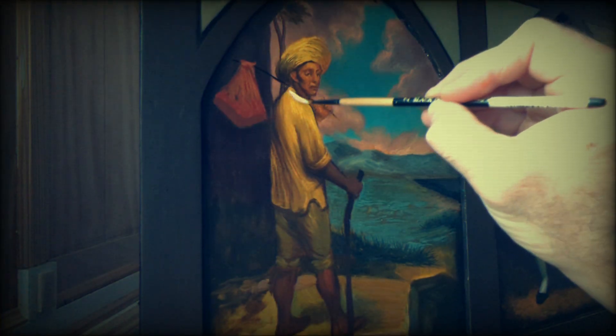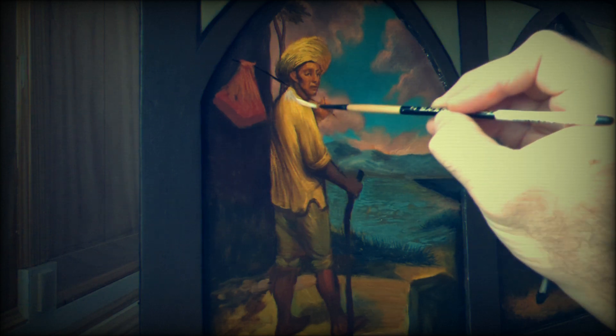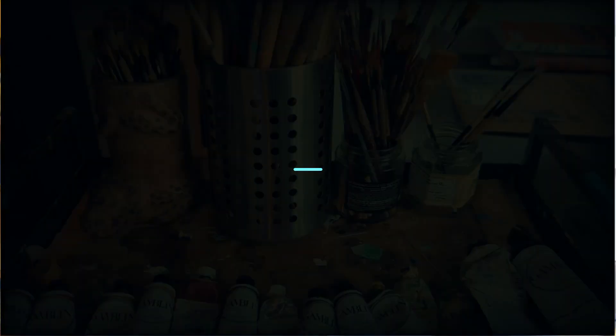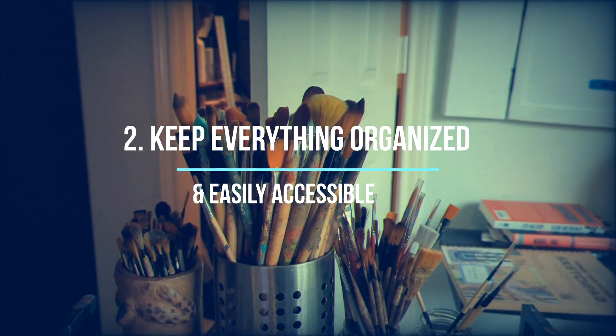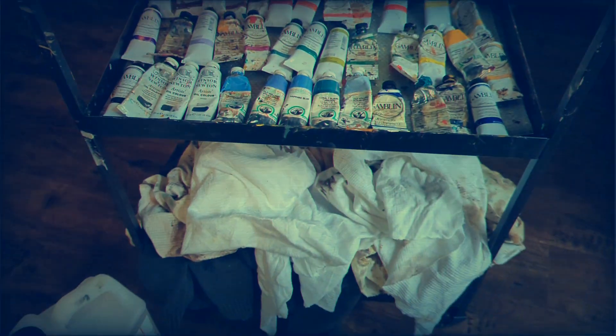These lamps neutralize any shadow and are easier to work with if the day is cloudy and you're not getting enough natural light. Those are really great. Second tip: keep everything organized and easily accessible — from your brushes to your oil tubes, your pens, drawing materials, everything as much as possible.